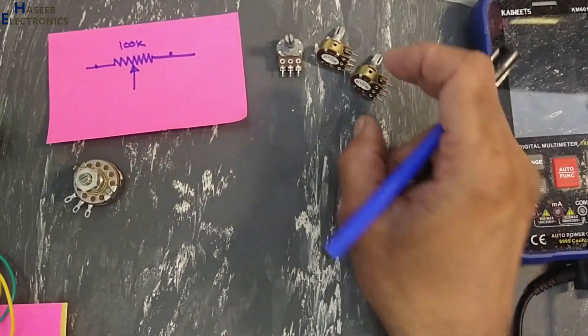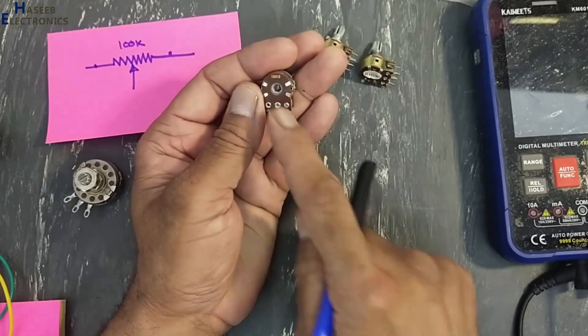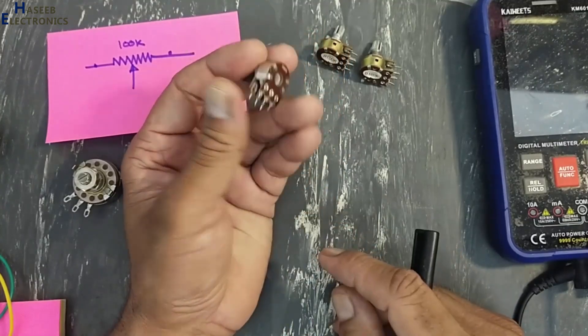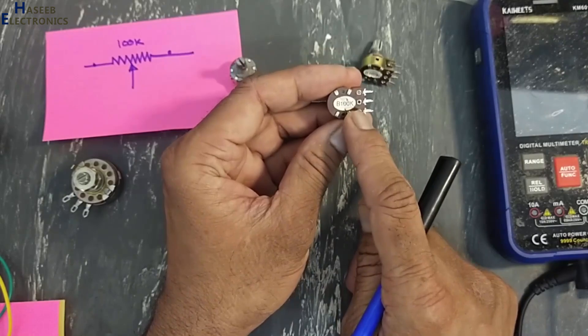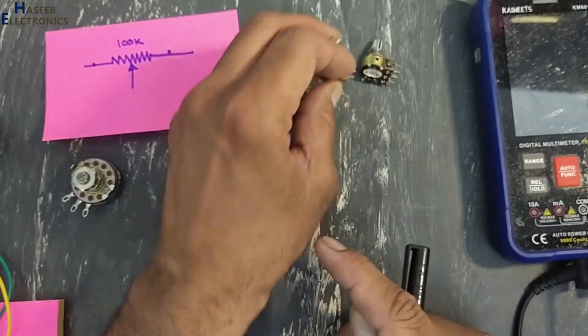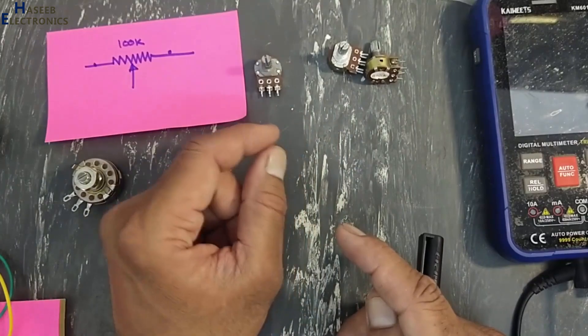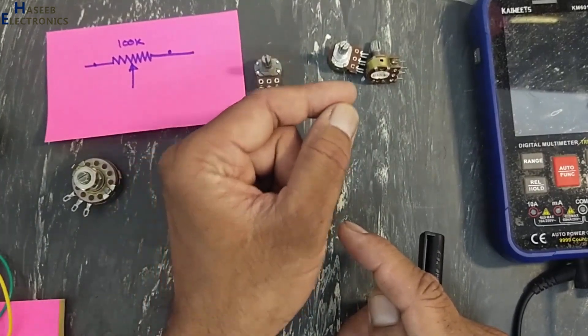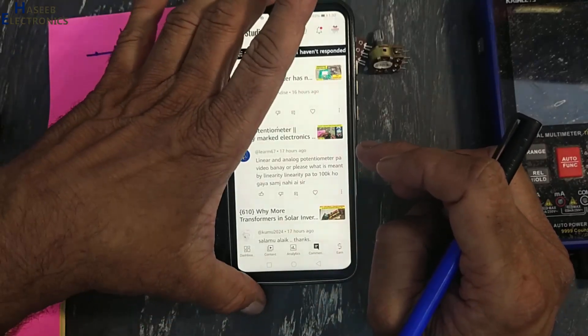In the last video I shared that I was sourcing these 100 kilo ohms potentiometers, and I received the same 100 kilo ohms but these are fake. While testing, I explained that its linearity test is good. I received a comment from my viewer asking what is a linearity test.